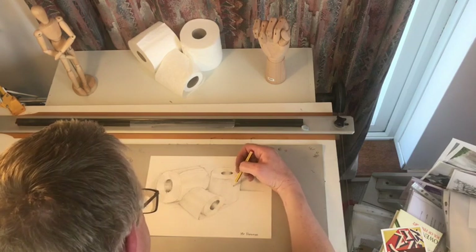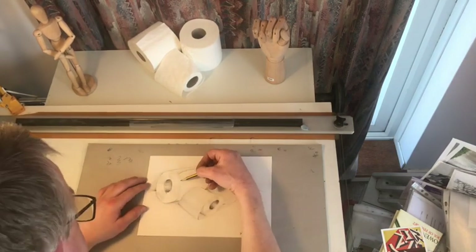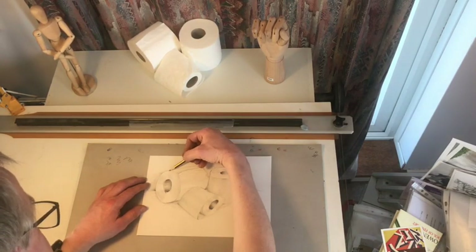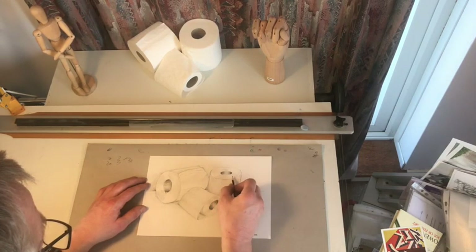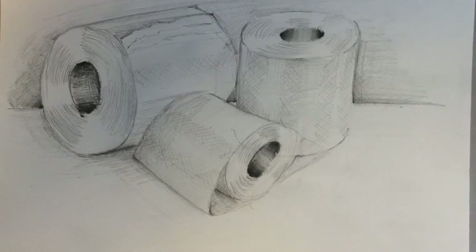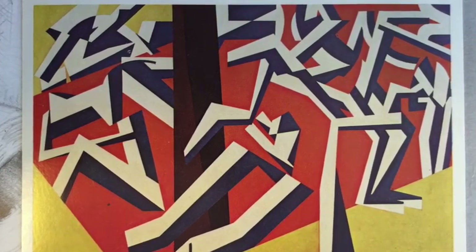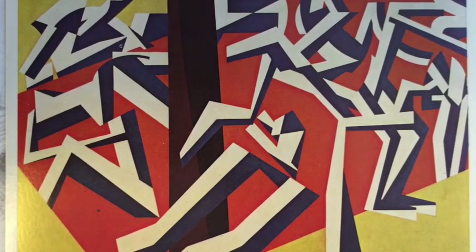I hope you found this helpful and good luck with the sketching. I've finished — going to end today with a picture called The Mudbath by David Bomberg. It was painted oil on canvas in 1914.